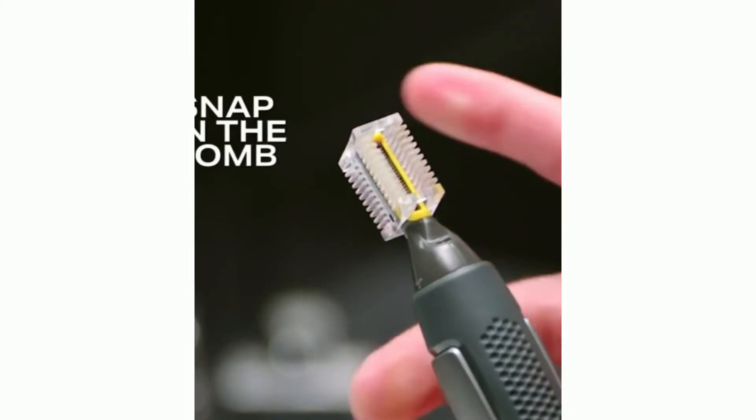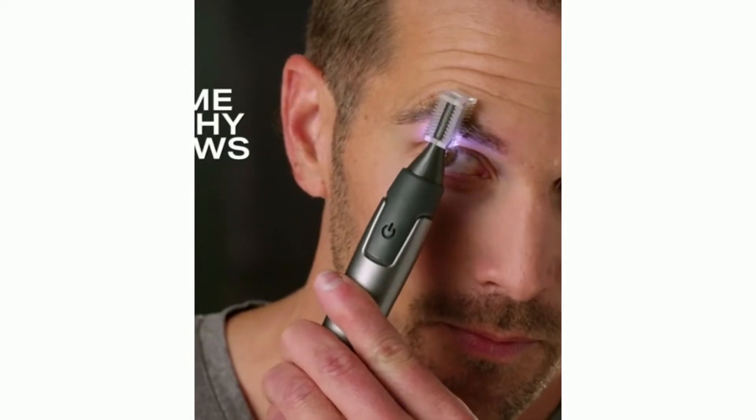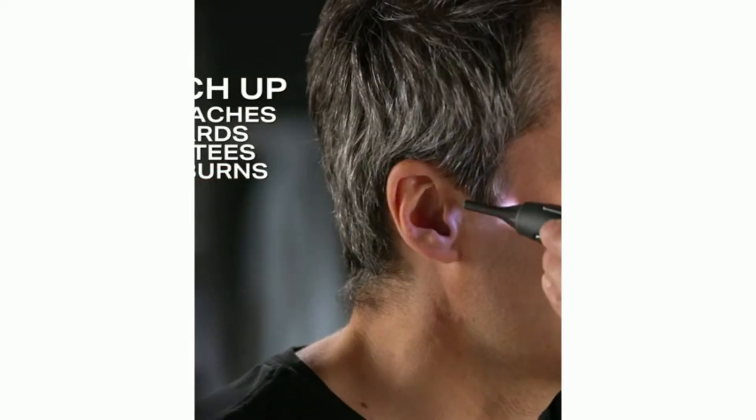Snap on the comb to tame bushy eyebrows in seconds perfectly. And touch up mustaches, beards, goatees, and sideburns fast. Listen, you can keep cutting your hair with clippers and scissors and have that okay look, but with the Titanium Max, take it over the top.